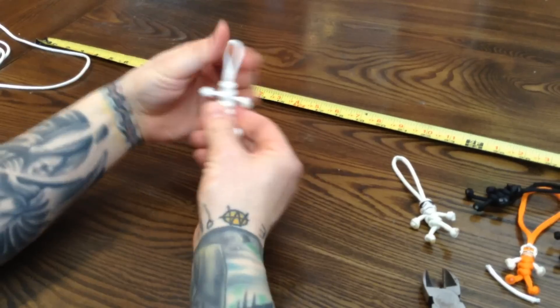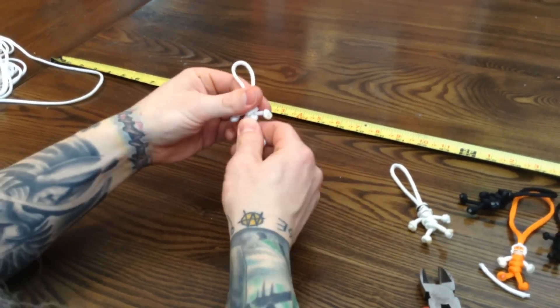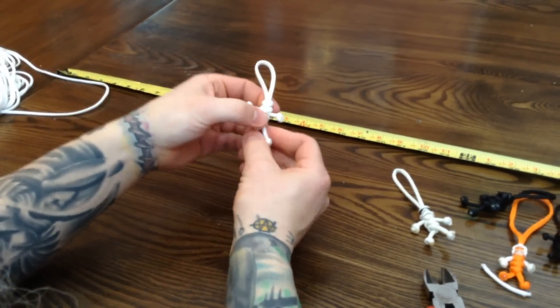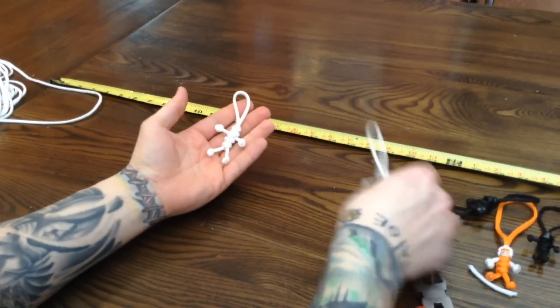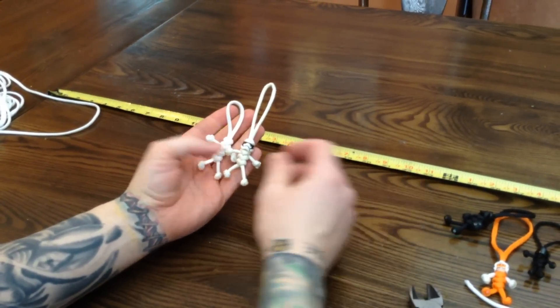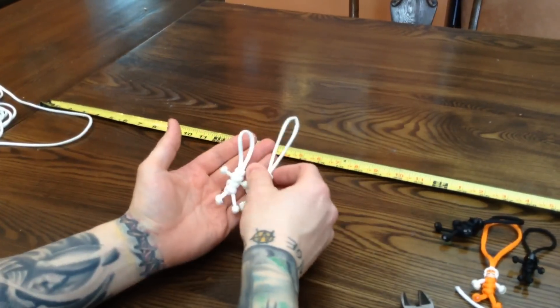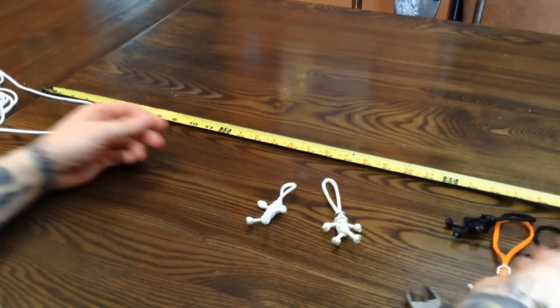You can finagle with it as much as you want — turn the hands any which way you like. You can make it tighter or looser, taller or shorter, whatever you feel like. That's essentially what you're doing. All you need now are Lego heads. Drill a hole through the top, feed it through, and there you go.